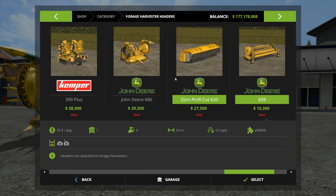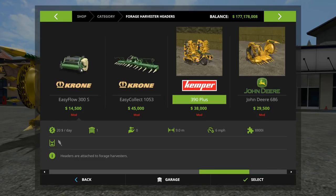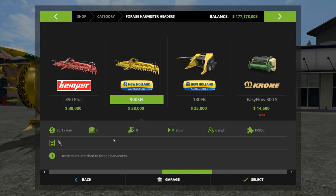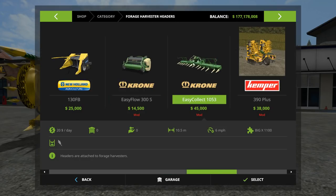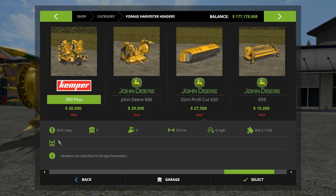If we look at the headers here a moment, there are four different headers. We got the Kemper 390 Plus — that is a nine meter header, a little bit smaller than the largest in-game header. I think the largest in-game header is the Krone one that comes with the Krone Big X, and that one is a ten and a half meter header. So we got a nine meter header there from Kemper.